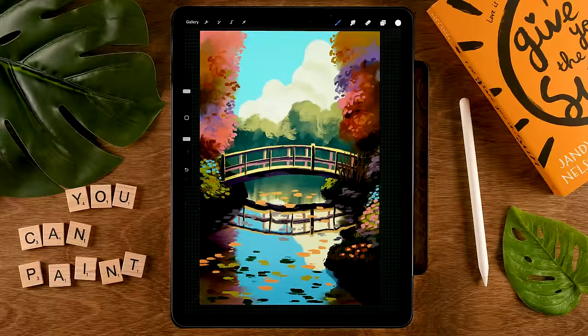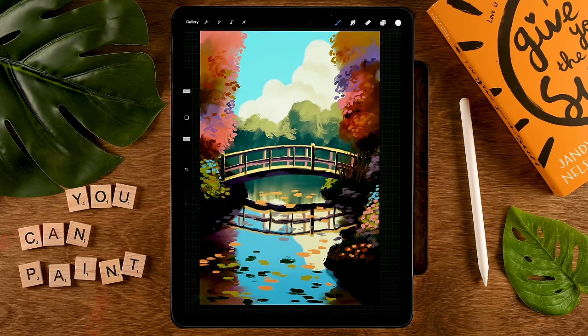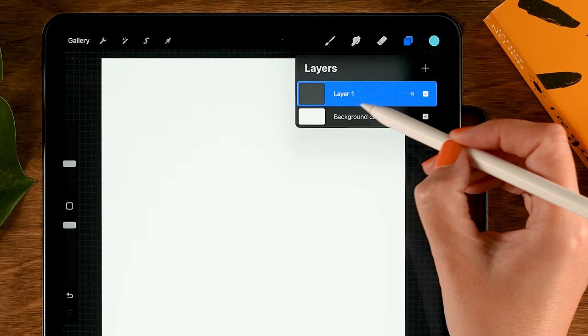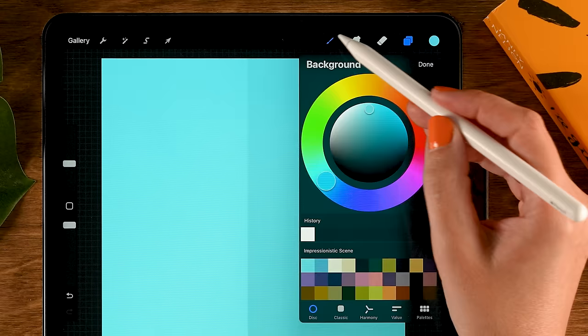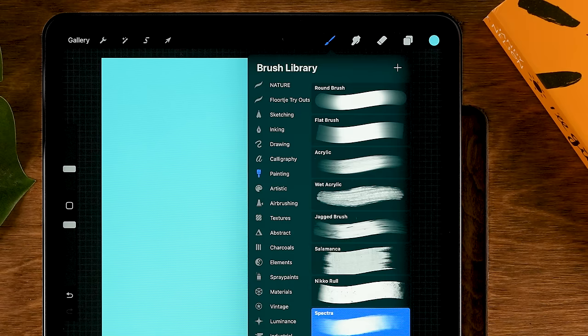Now let's get started. The canvas we're working on is 2000 by 3000 pixels, and I've added the link to the color palette in the description. Let's start off by dropping in a color for our background — go to the layer menu, tap background color, and pick the first color in the first row of our color palette. Then grab a brush: go to the painting brushes and grab the Spectra brush. For our color, start with the seventh color in the first row.